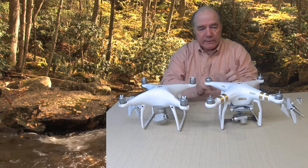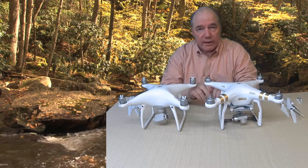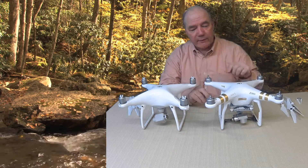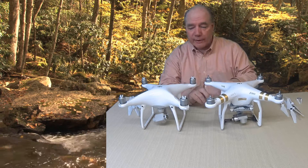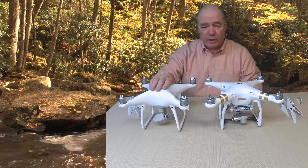The second thing you'll notice immediately is that the Phantom 3 and previous generations use a motor that has a threaded stud on the top, and these threaded studs have clockwise and counterclockwise blades. The Phantom 4 doesn't have that stud, so it's got a completely different mounting system, which I'll talk about in a second.